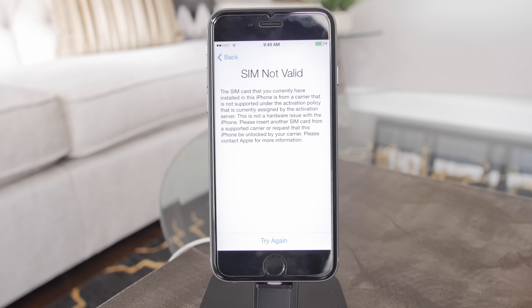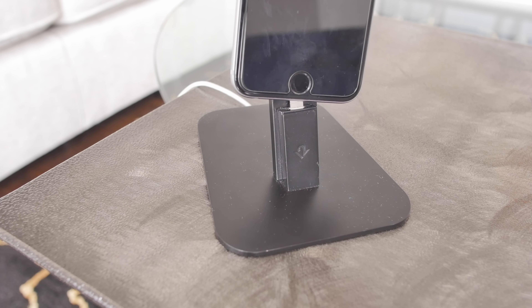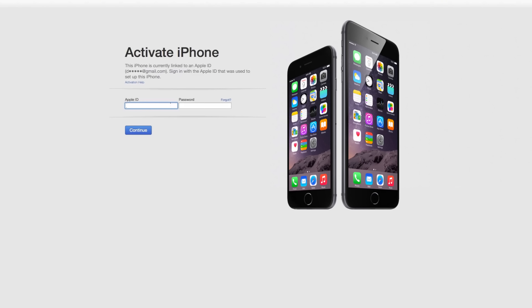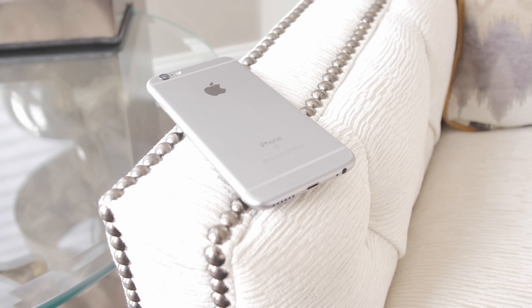After you power on your phone, you'll be prompted by your screen telling you that your SIM card is invalid. Proceed to the next step, which is to plug your phone into iTunes. iTunes will ask you to activate your phone using your Apple ID and password. Hit continue and your phone is now unlocked to use with any GSM carrier in the world.